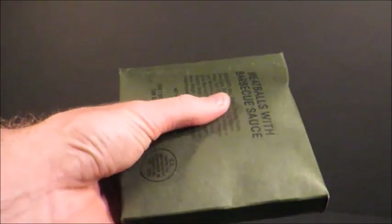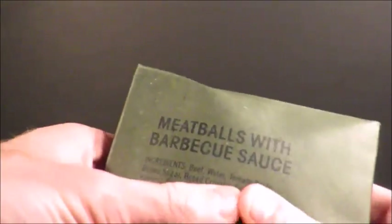Got some more cocoa beverage powder — that wasn't on the list. Crackers, classic. Accessory Packet A. It's botulism — look, it's totally bulged. I am not even going to open that thing. Look at this — see that? It's just awful. If I even take this out of the box it's risky, but I'm going to do it anyway. I'm not opening that — there's absolutely no point.